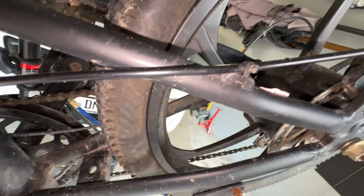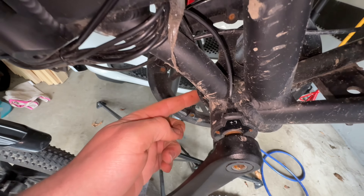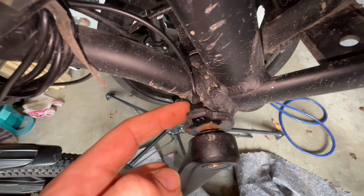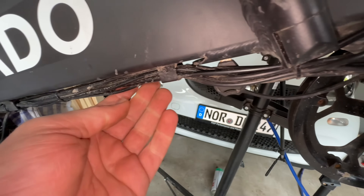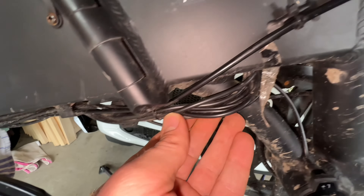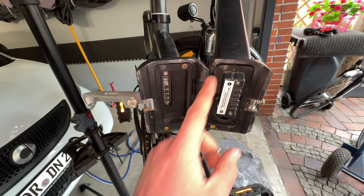You also have to check that the cable on the way to the computer and this sensor are not damaged. Check the full cable routing — everything looks fine here.